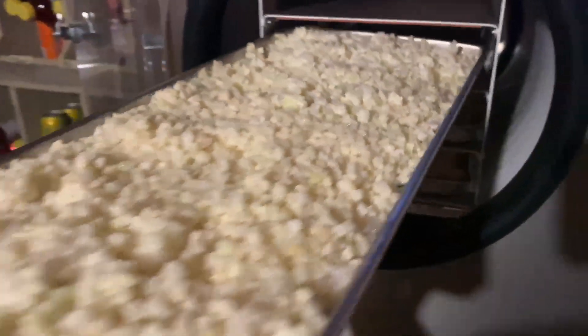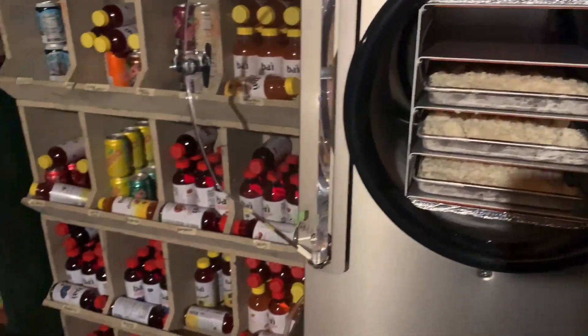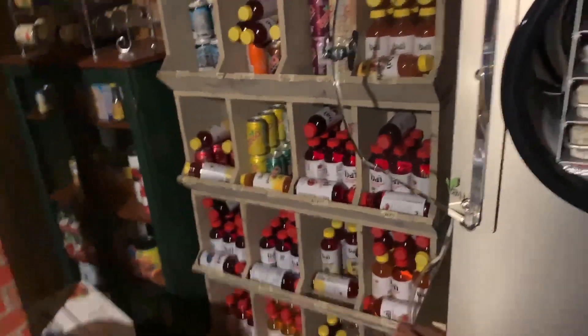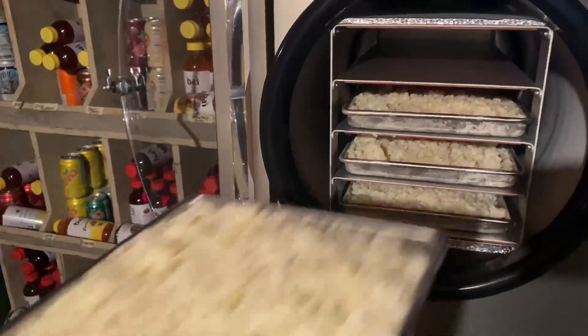I made ice cream last night and put it in my silicone tray, so that is freezing. I'll be doing that sometime this week. Have you ever done ice cream in your freeze dryer?